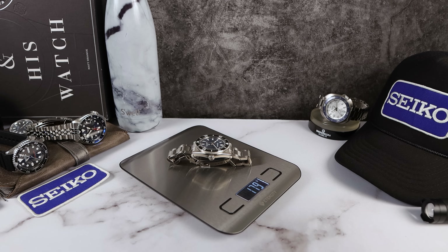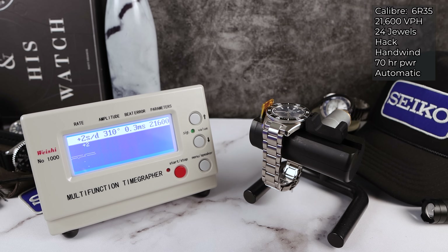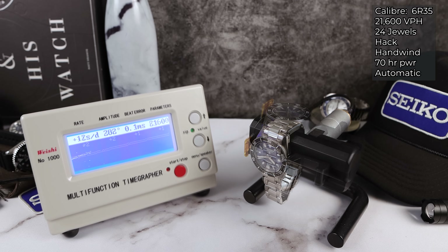179 grams with all the links, so this one is definitely heavy on the bracelet. We have the 6R35 with 70 hours of power reserve, 24 jewels, hack and wind automatic, 21,600 VPH — a low-beat movement. This one is looking pretty good: very powerful amplitude at 311, some beat error at 0.3, and the rate is plus two, plus two, plus one. Fourth and final round: plus one. We're going to do 12-down to see the positional variance and how this watch will actually react on your wrist.